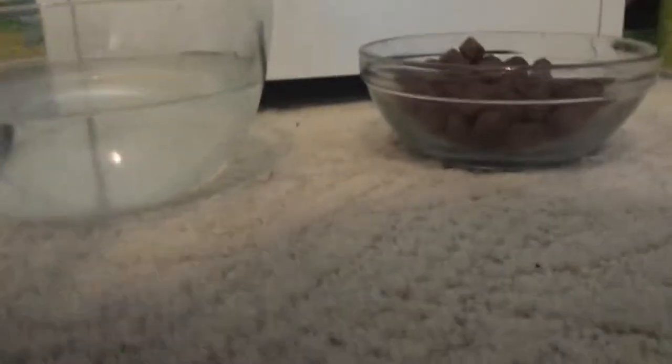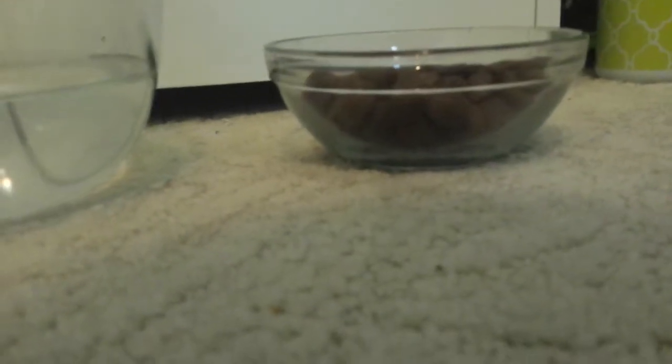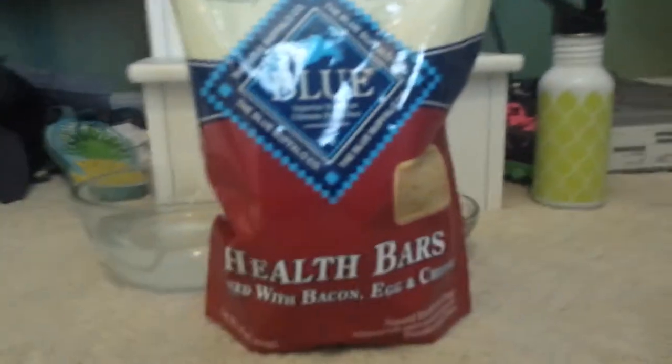The next thing I want to show you is her food and water bowl. This one has water and this is dog food — I'm not sure exactly what type. This was my other dog's, my black lab. If you're wondering, my black lab is still with me; he is eight and a half years old and she is three.